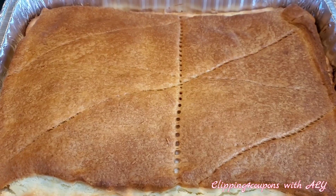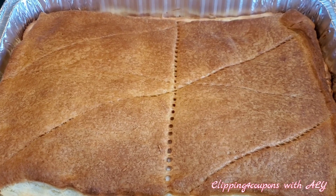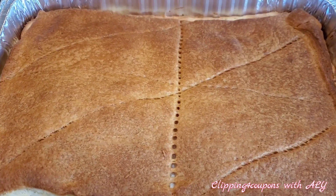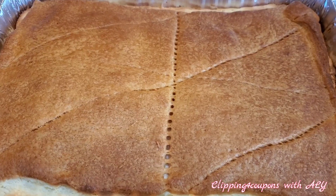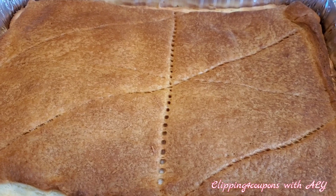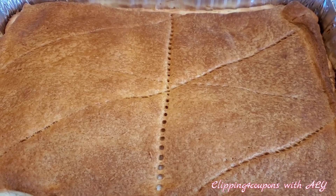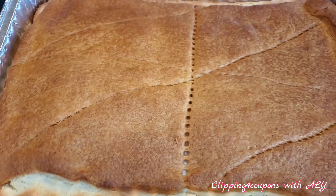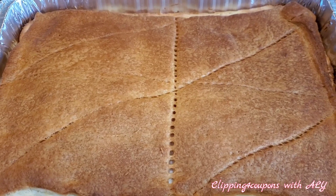Some people like a nice glaze on top, and if you would like you can make your own at home — it is super easy with just three ingredients. All you need is a half cup of powdered sugar, two tablespoons of milk, and a half teaspoon of vanilla extract. Mix all of that together and it will create a nice glaze you can pour over the top, or keep it on the side so everyone can add their own amount.